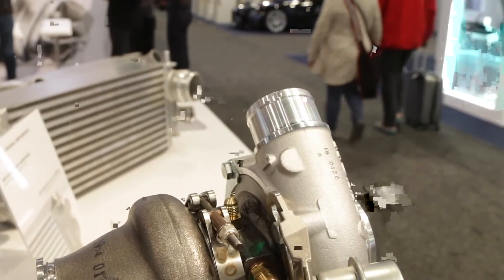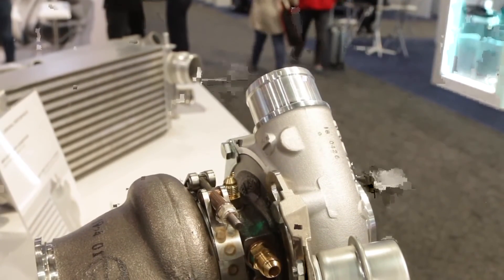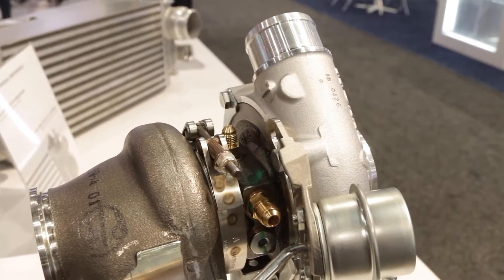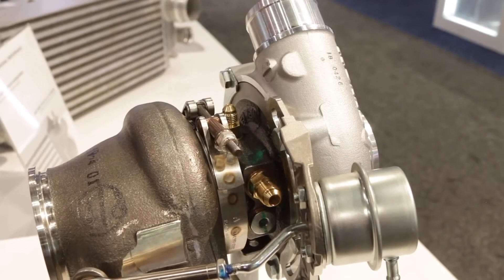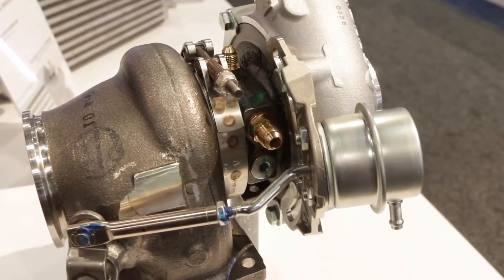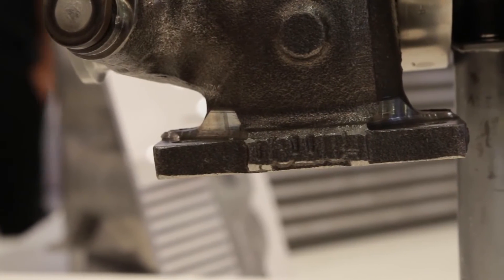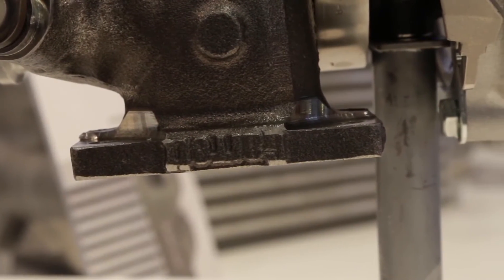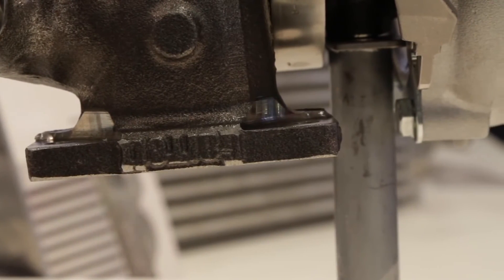Is the compressor wheel a billet construction or cast? All our compressor wheels are billet forged, fully machined. When would somebody choose billet over cast? In terms of performance there's honestly no difference — it comes down to construction and durability. Billet wheels are more durable for high-cycle applications, and they also look nicer since they're shiny.